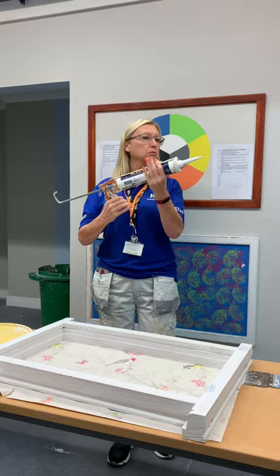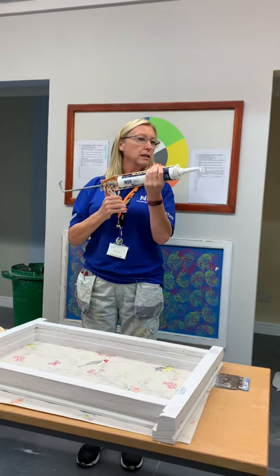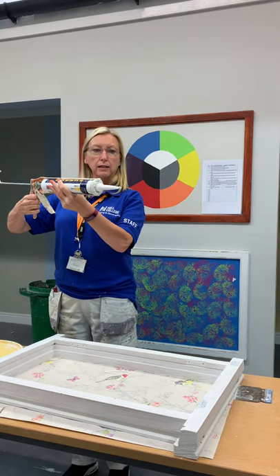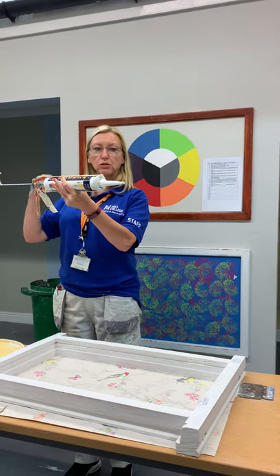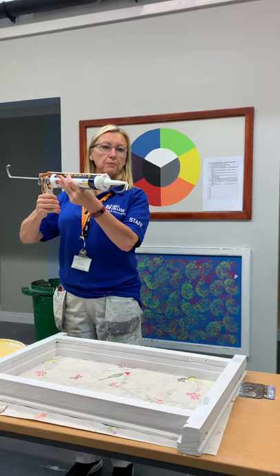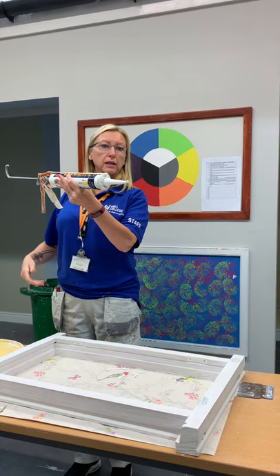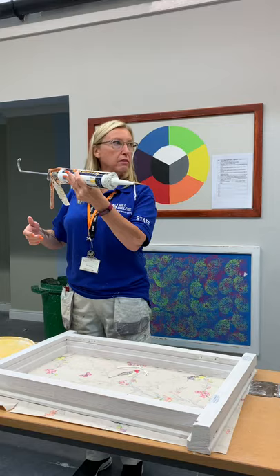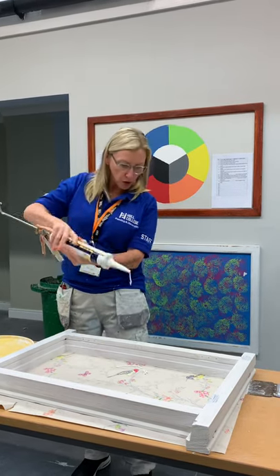So it's a trigger — like that, off it goes. And then when you want to stop it, just click that. If you don't do that, it carries on because that pressure's still there. So you need to click that to stop the cork coming out.